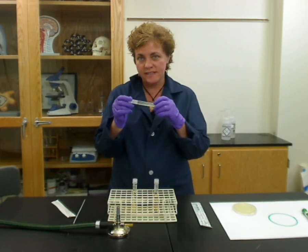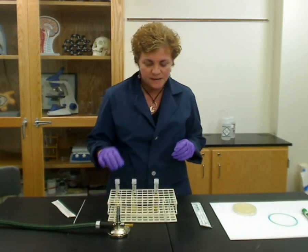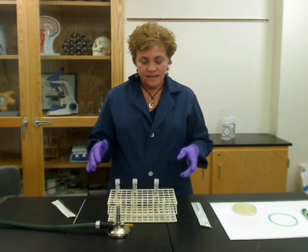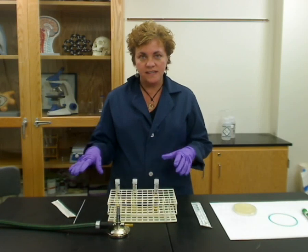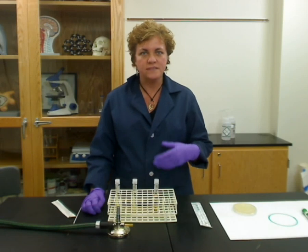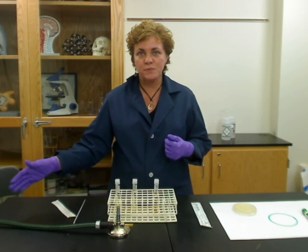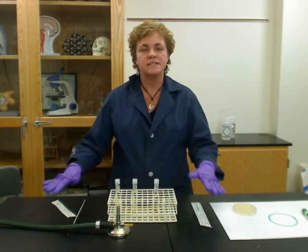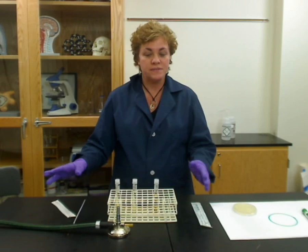You want to first check that there's nothing growing on it, because sometimes contamination can happen. You're going to use aseptic technique. Aseptic technique means you basically don't want to touch anything to the table, the floor, or anywhere else. In classrooms, kids are often putting their feet up on desks, so even though you think your desk is clean, it is going to be contaminated with something.